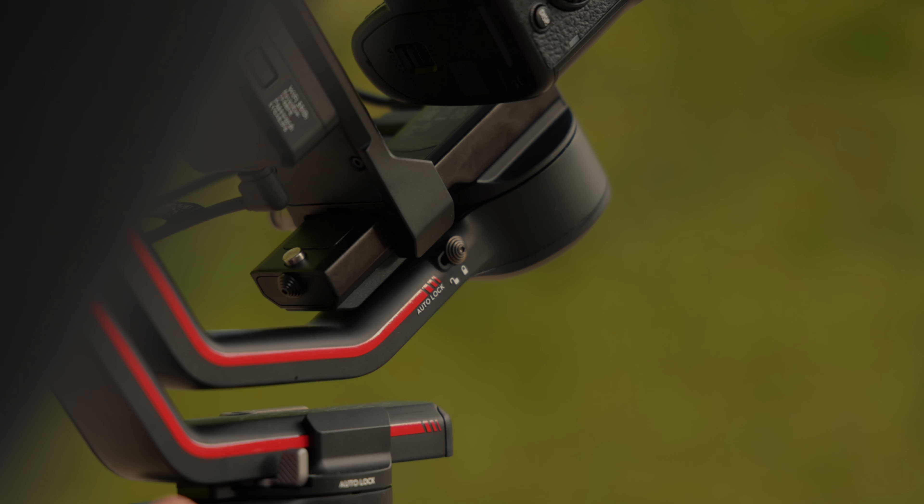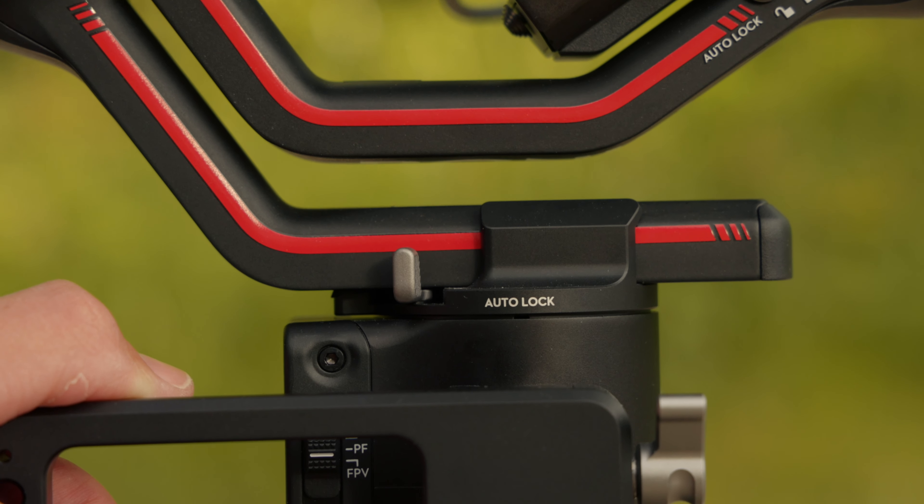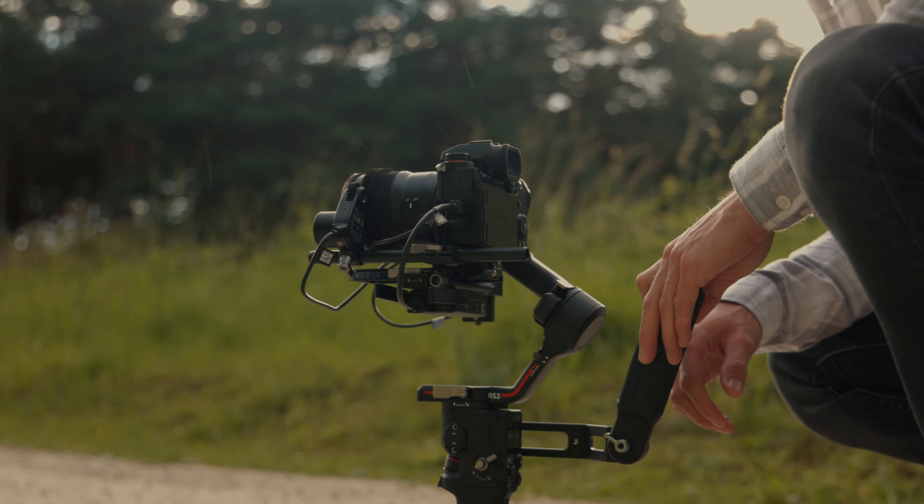That is Min! I just had to show you this before we get stuck into the main video because it's just such a cool feature. Axis lock was one of the best features introduced into gimbals to stop the arms flapping about when you powered down the motors. But in the RS3, they've taken it to the next level and given us auto-axis lock, taking what used to be a 15 to 30 second process into just a press of a button.